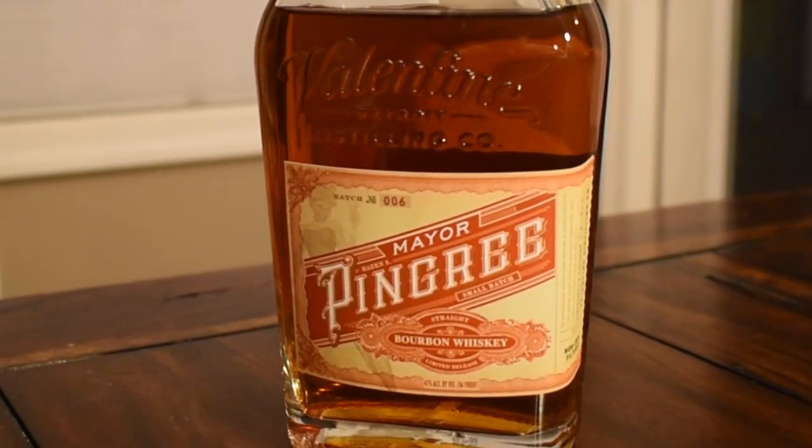I am going to be reviewing Mayor Pingree 4-Year Red Label. Now this bottle has a very special connection to me.